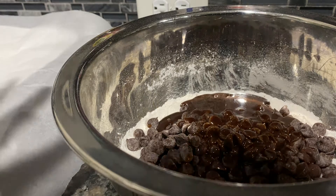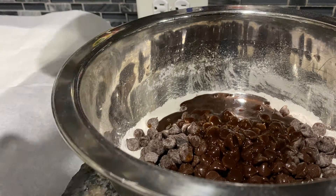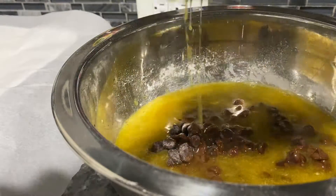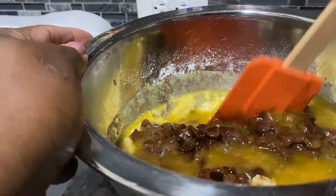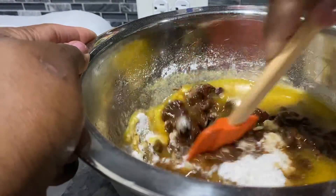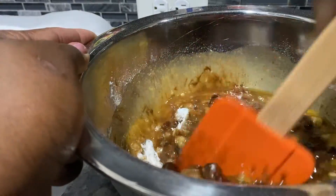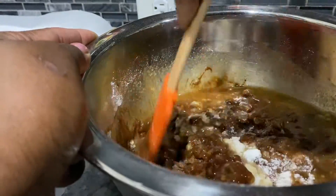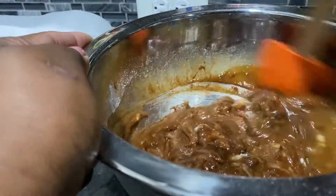I have previously mixed my ingredients up so I can make it go quicker on camera. This is my melted butter — I'm gonna stir it up. The melted butter is gonna melt your chocolate chips. Oh, this smells so delicious, you guys — I wish you could smell it!